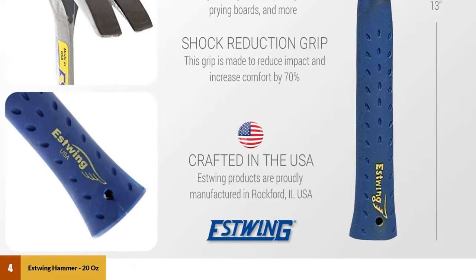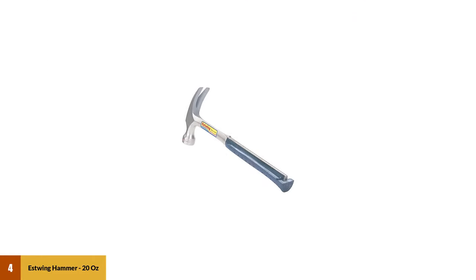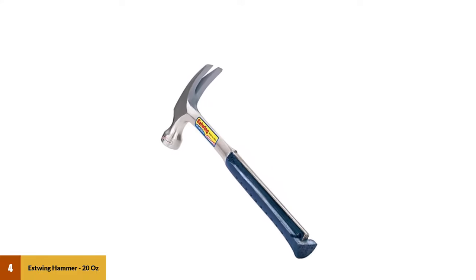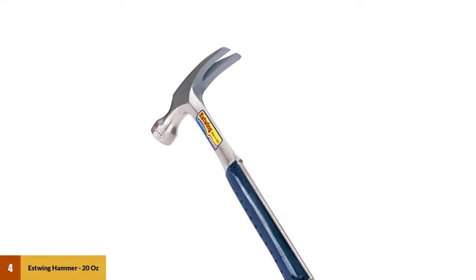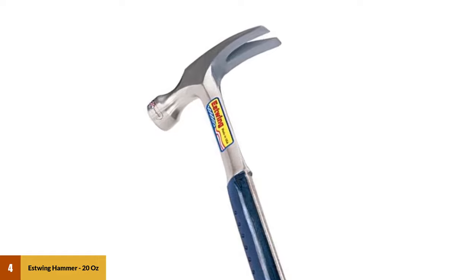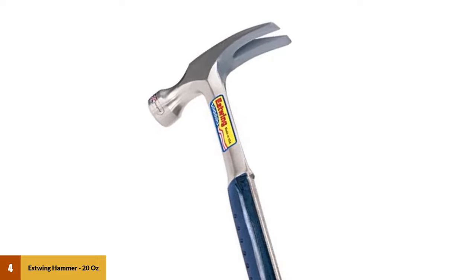Estwing makes the best hammers in the industry by far, and they're what you'll find craftsmen using on job sites every single day. If you're knocking beams around, banging a wall in place, or maybe doing some demo work, then a 20-ounce might be best. A 20-ounce hammer is great for demo work because it's big enough to do some damage but you can still drive nails with it.